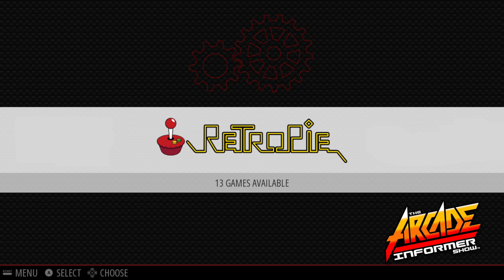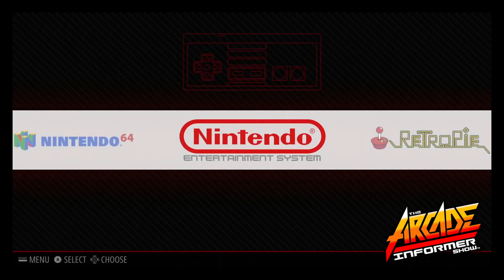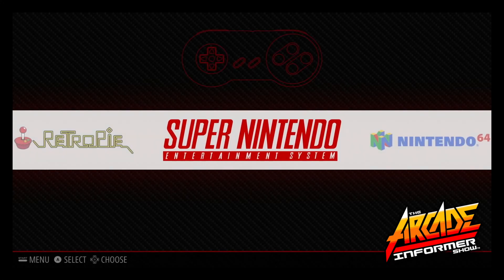If you already have ROMs installed then your interface will look like this. If you do not then it will look like this.